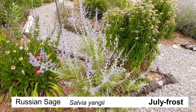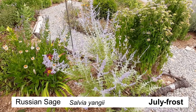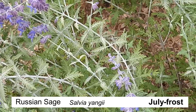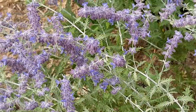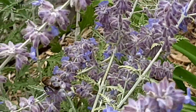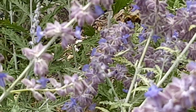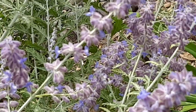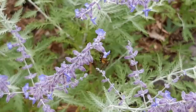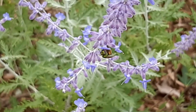The third one, Russian sage, is not even Russian — it actually comes from Central Asia, from Pakistan — and it wasn't even considered a sage until 2017 when it was reclassified. But it is exquisite, with fantastic silvery foliage and beautiful blooms, and of course the bees love it. Plus it's extremely drought tolerant, so you can plant it anywhere and not really worry about maintenance.